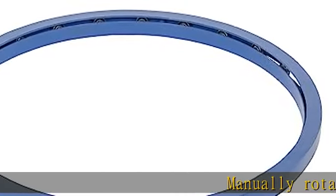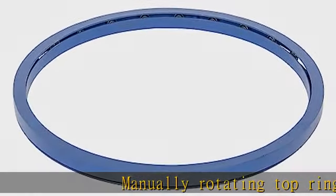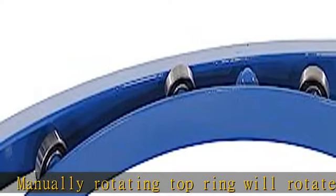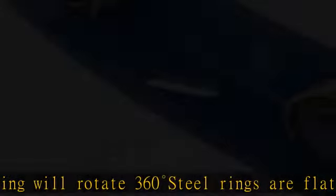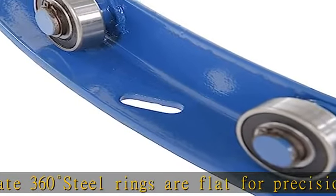Manually rotating top ring will rotate 360 degrees. Steel rings are flat for precision. Internally sealed roller bearings and guide rollers provide long lasting use. Guide rollers keep the rings aligned. Check the description to get this product today at the best price.